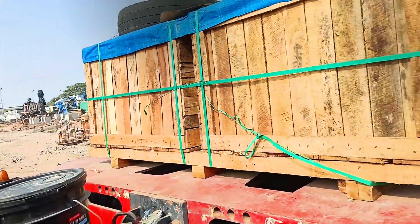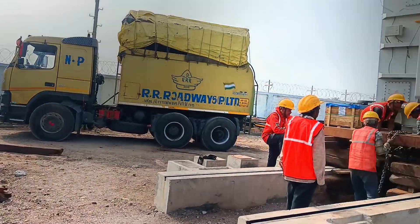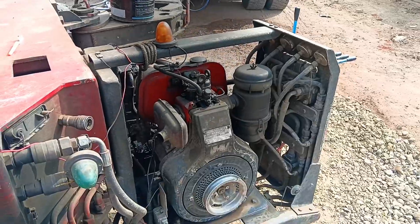We hope this walkthrough has given you a better understanding of the unloading process. From its epic journey on a hydraulic trailer to its careful placement with hydraulic jacks and chain pulleys, this transformer's story is a testament to engineering excellence.